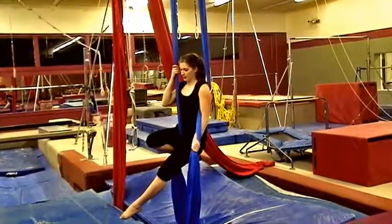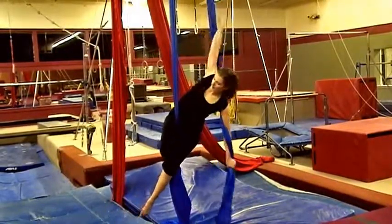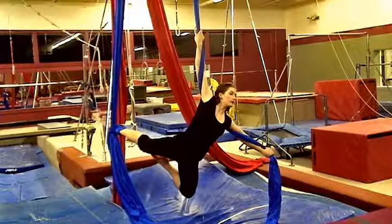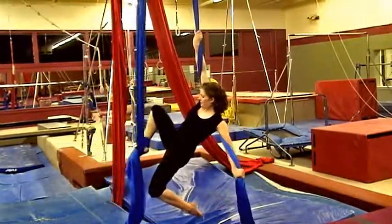The more parallel you are to the ground in this pose, the more difficult it will be, and it will be harder to get back to your fabric.